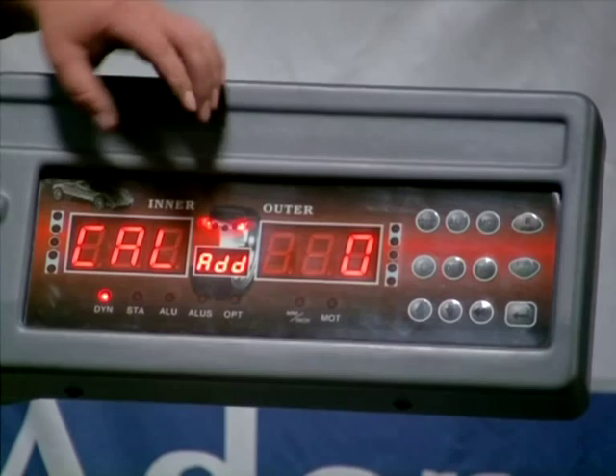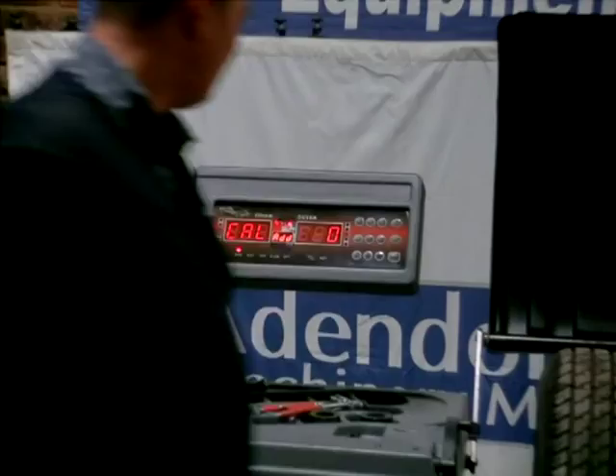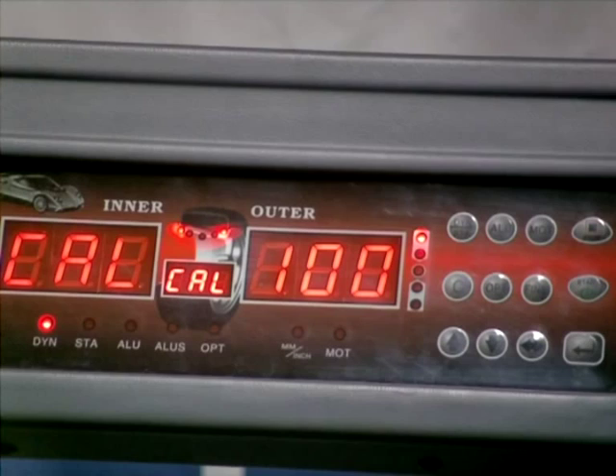Basically the machine is telling you to put a wheel on — we've done that, that's working 100%. Now we're going to close the hood, the wheel will spin. Open up the hood. On your display, inner shows calibrate, centre calibrate, and on your outer it's telling you to add 100 grams on the outer.